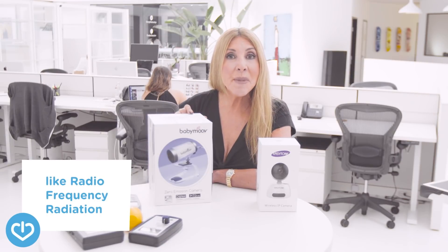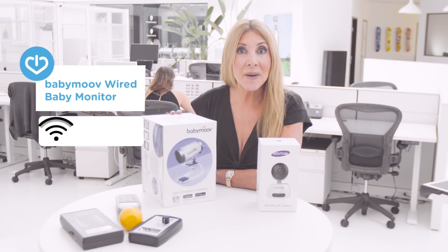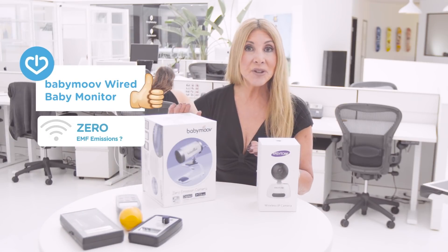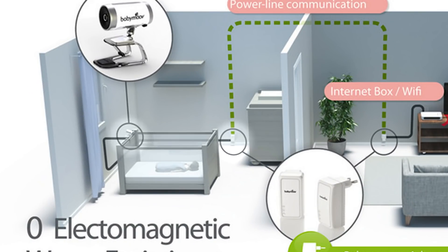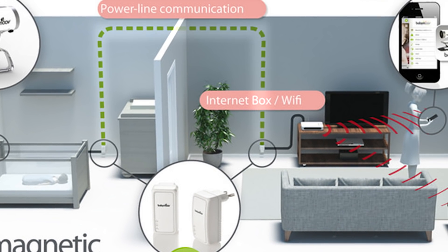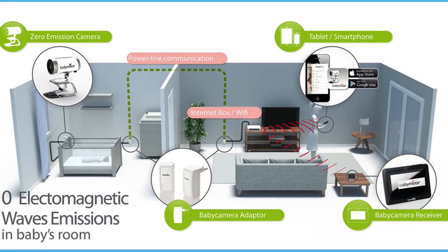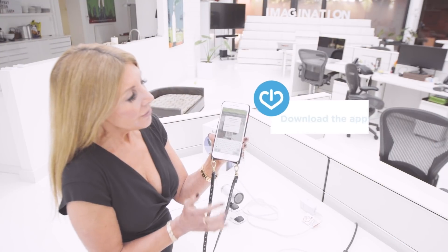There's one company from Europe that makes a camera that claims to have zero EMF emissions. The way they do it is they have a USB cord that plugs into a power outlet and then it sends the signal through the electrical wire. The great part is it will keep the EMFs away from the baby. You'll still have them on the monitor that you're looking at because that's going to be wireless, but at least the camera that goes in the baby's room will be wired.